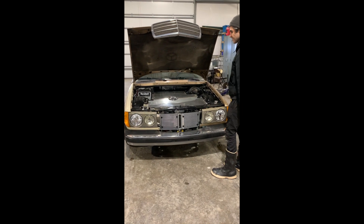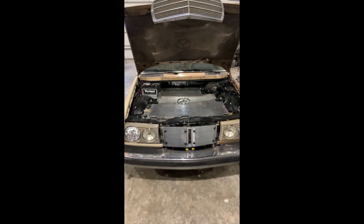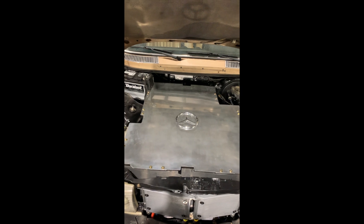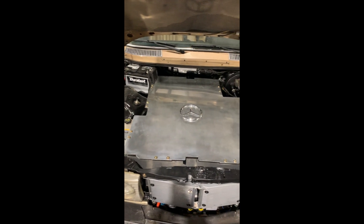In the center you'll see a cover that's covering a battery box. Inside the box are complete Chevy Volt batteries from a 2012 — that's one complete pack.